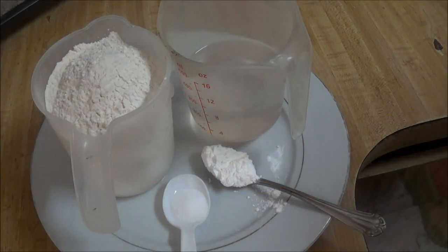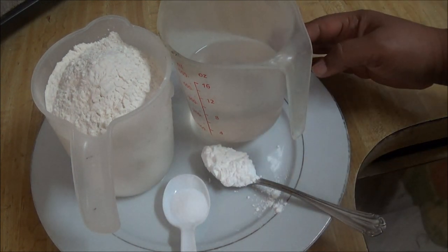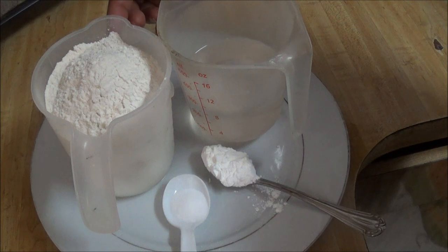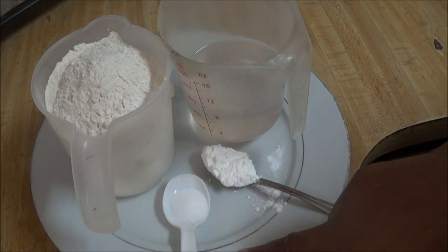This recipe contains two parts: the flour part and the filling. The flour part — these are the ingredients for the dough. I have one cup of water, two cups of regular flour, one teaspoon of baking powder, and one teaspoon of salt.